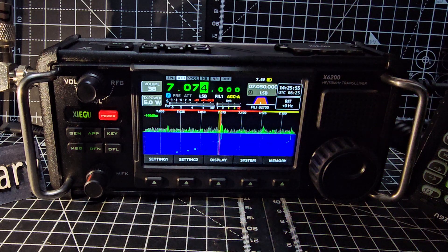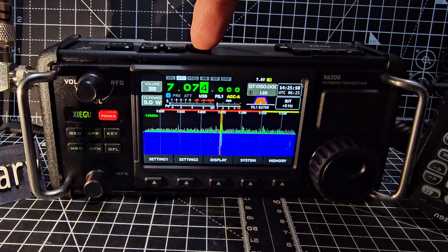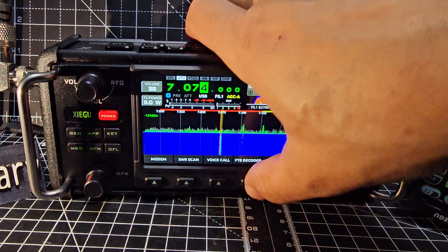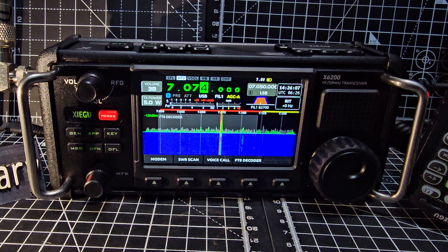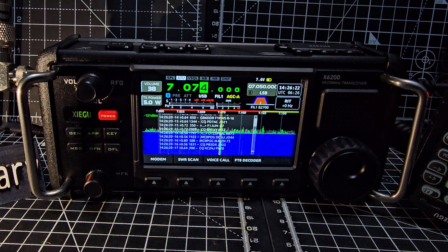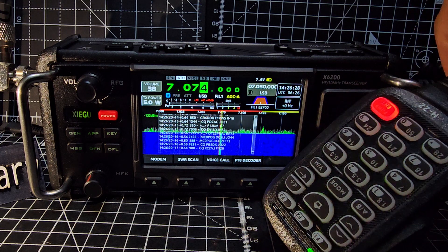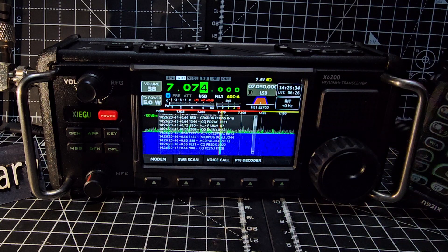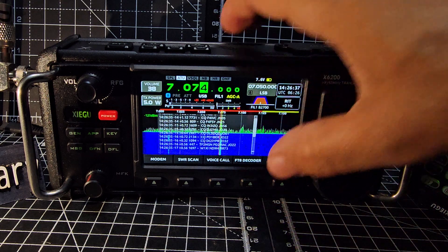For FT8, if you want to decode that, go to USB, press App, then FT8 Decoder. It takes about one minute and it just suddenly appears - there you go, FT8 decode, nice and easy. It's got quite a nice microphone here. The red button - if you press it you can type in the frequency. There's an LED there as well. Come out of FT8 decode.